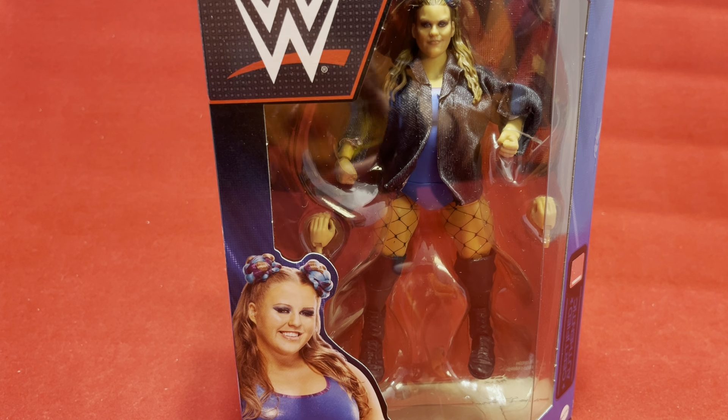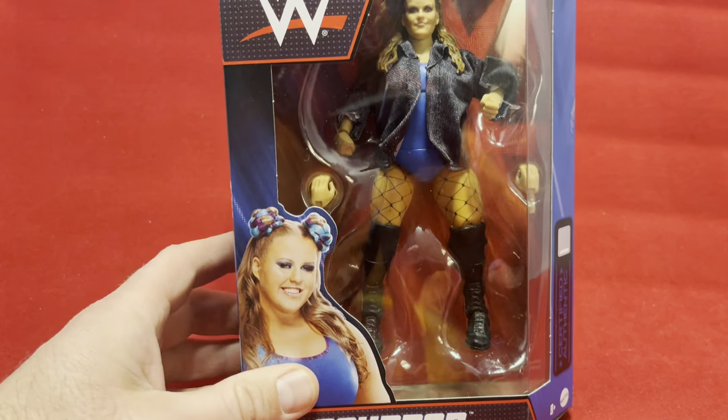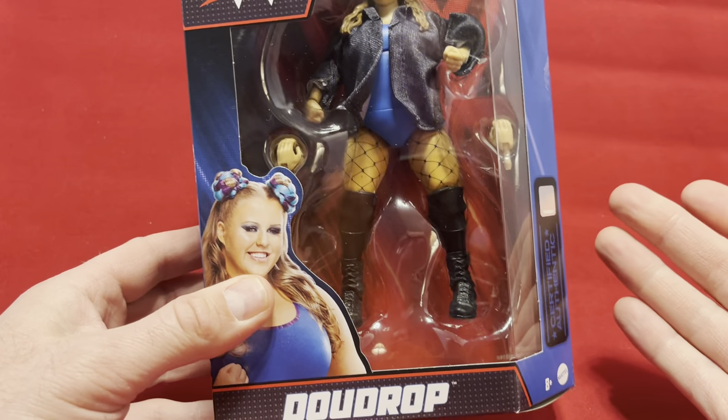Hello there, once again it's Santan from Antono Bay. Today I'm looking at a Doudrop figure.